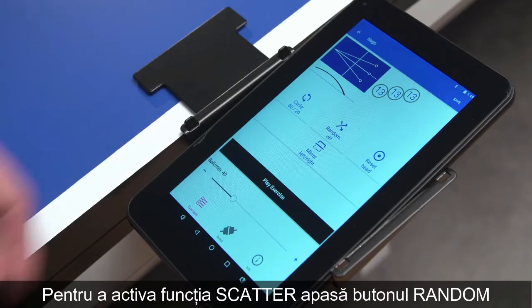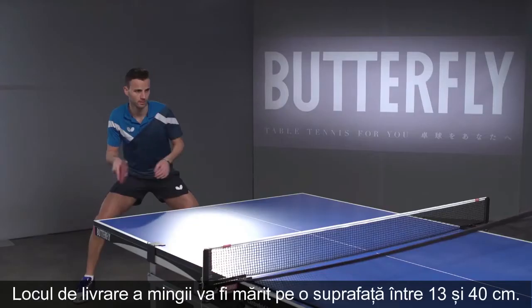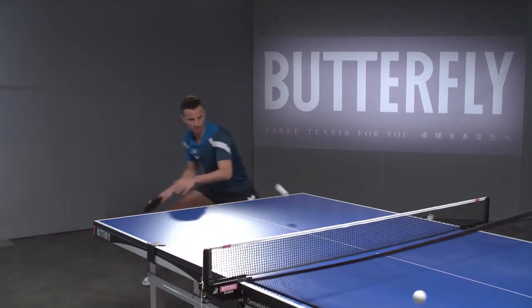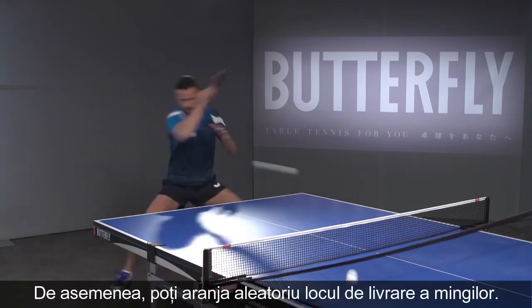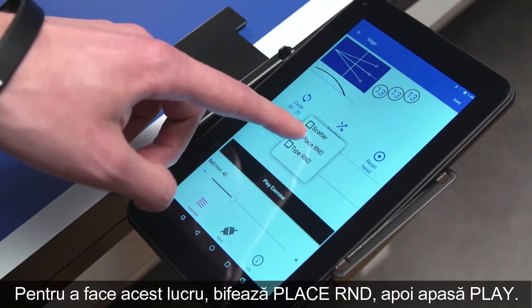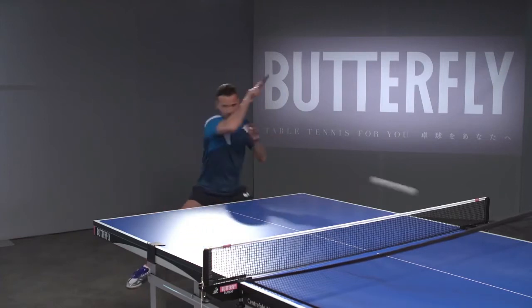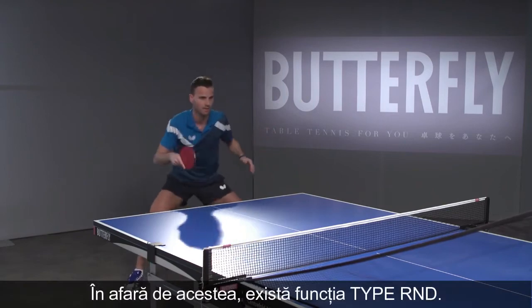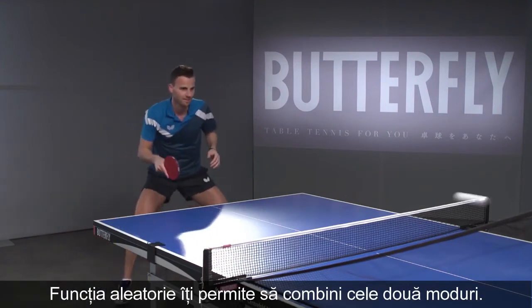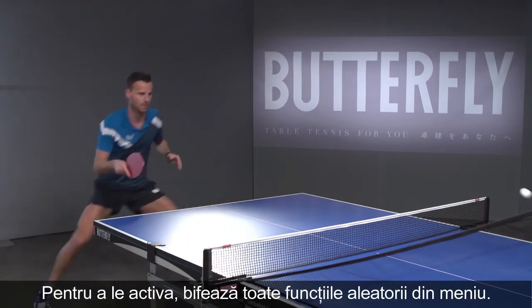To activate the scatter function, press Random, then check Scatter to extend the scatter radius of balls from 13 to 40 cm. You can also randomize the placement — to do so, check PlaceRND and select Play Exercise. Apart from that, there's the TypeRND function. The Random function allows you to combine both random modes. To activate, check all random functions in the menu.